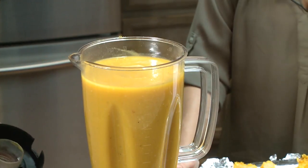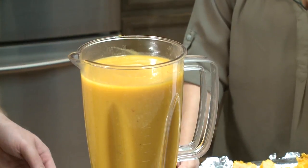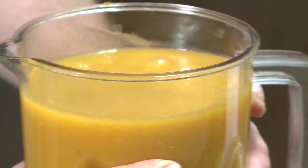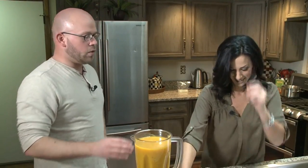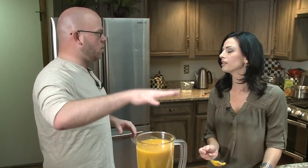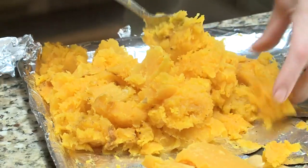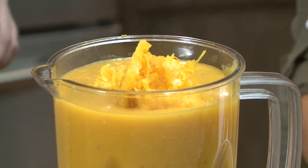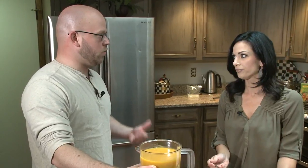In your recipe, it says keep some of the stock aside for thinning it out. But when you're talking about butternut squash soup, you want this hearty, healthy, full-bodied soup — not thin like a spring squash soup. So how do we thicken it up? More squash. I'd rather start with the broth and thicken it up, because you don't want it to be paste, but you don't want it to be runny either.